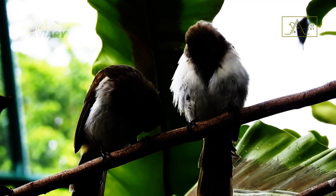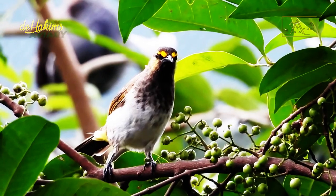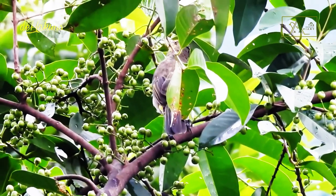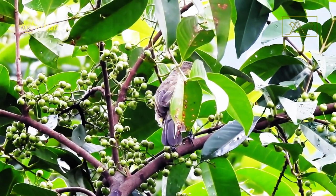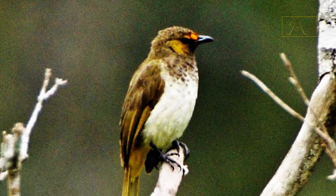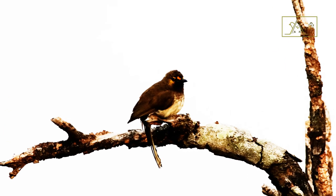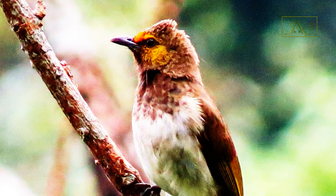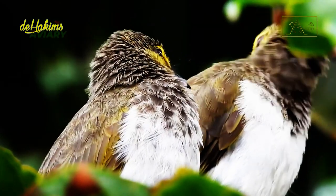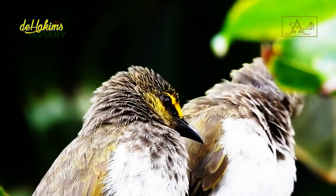The Orange Spotted Bulbul belongs to the type of songbird. In contrast to the female, whose voice is small and often intermittent, the male Orange Spotted Bulbul's voice is resonant, rough, and firm. Let's take a closer look at their voices. Their voices may not be as beautiful as the white-rumped Shama, but they sound beautiful nonetheless.